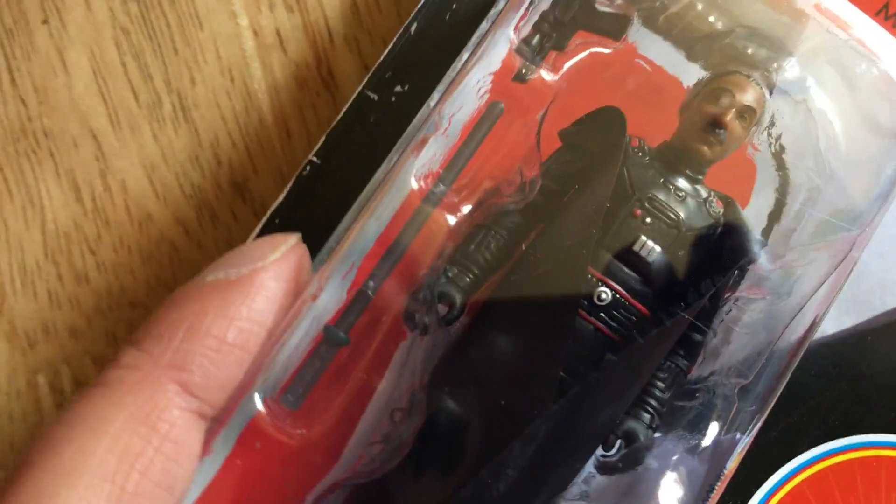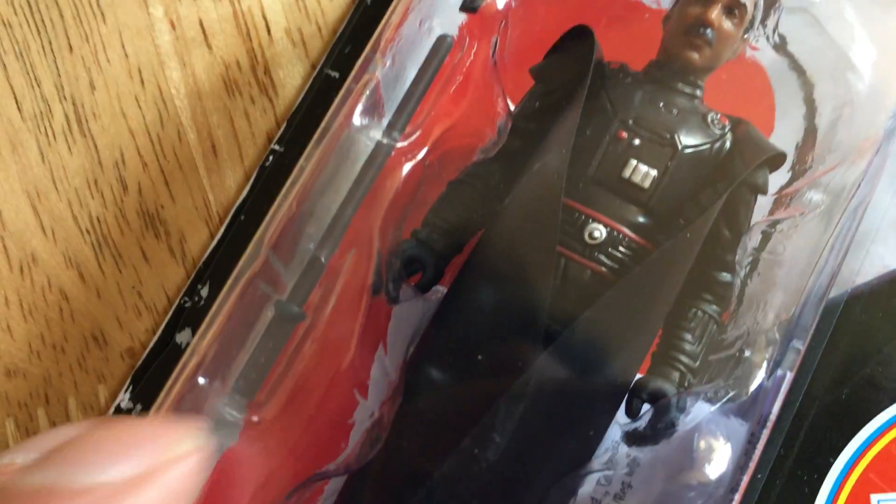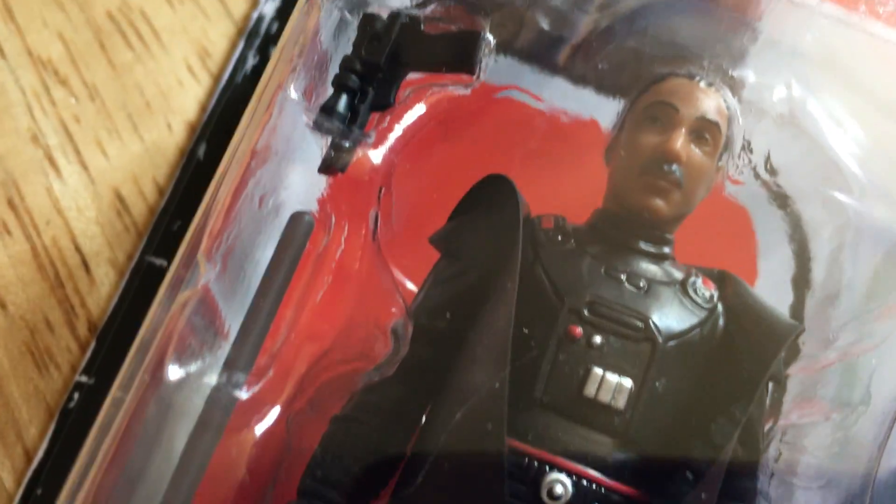It comes with a sort of lightsaber sculpted like Luke Skywalker or Bespin Sabre. It's done in a sort of opaque black, and it comes with the pistol as well.